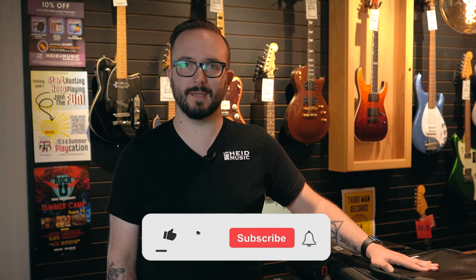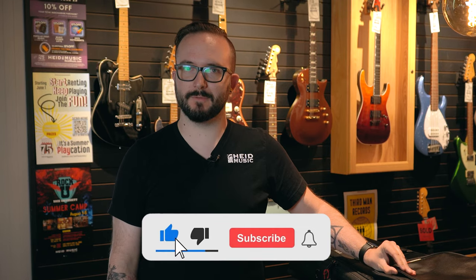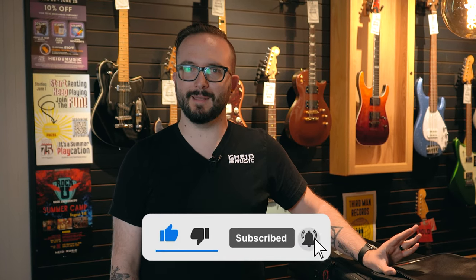Hey, it's Charlie at Hyde Music, and today we are going to show you why a Gator Icon case is an accessory that you have to have. Before we get into that, make sure that you like this video, subscribe to our YouTube channel, and hit that bell icon to get notifications when we do more awesome videos about cases and all the other accessories that you need for your guitar.